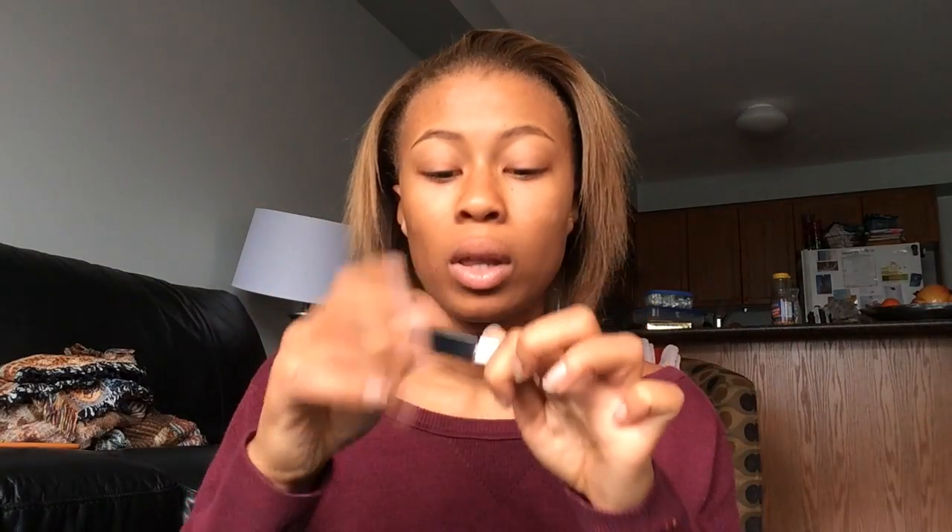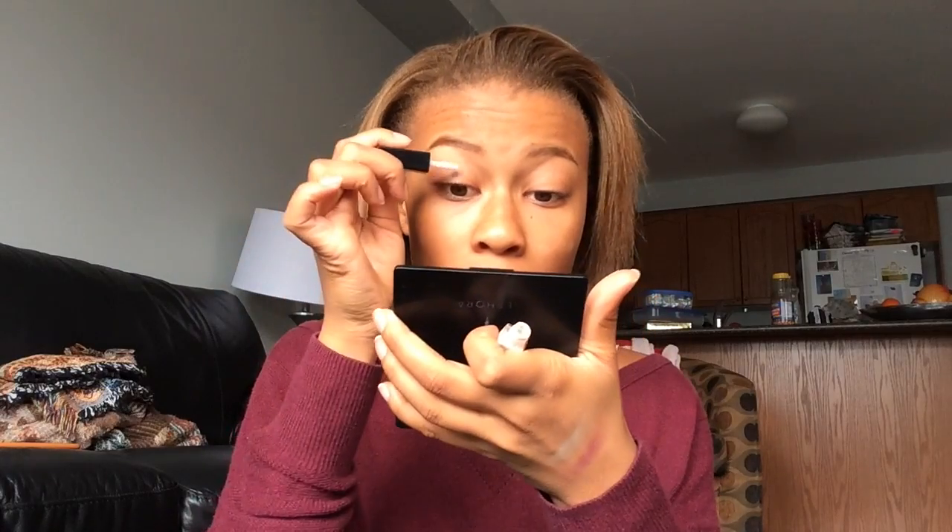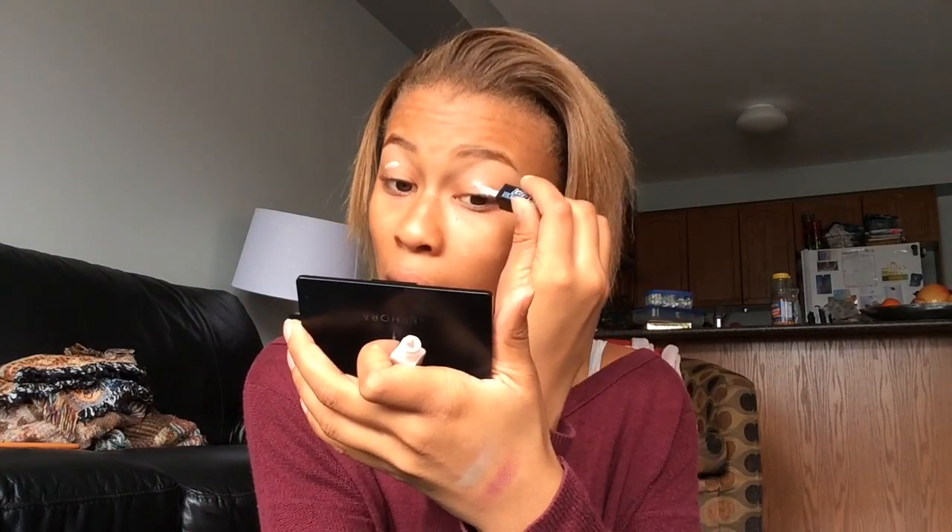I am first going to start off with the brows. I always like to start off with primer — I just like a base. Even though it's not on my eyebrows at all, I just always start off with the primer. I'm using this one by Jessie's Girl.